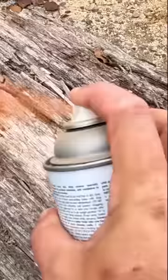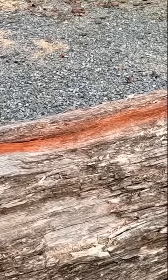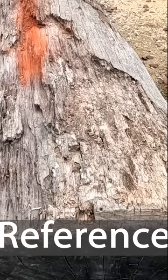What we're looking at is a white oak. This log has been on the ground for two years — it was dead standing for about one year before they took it down.